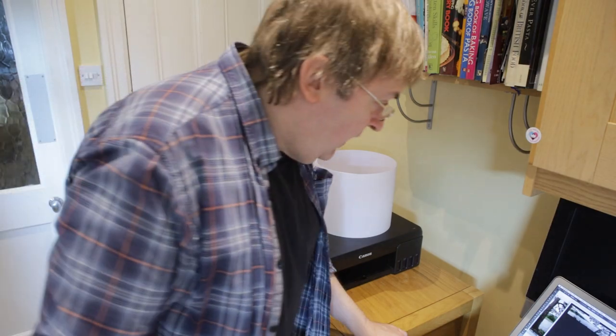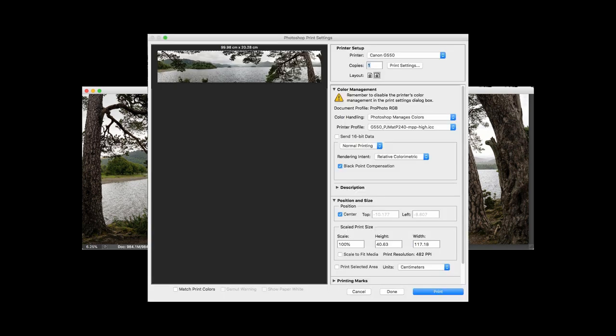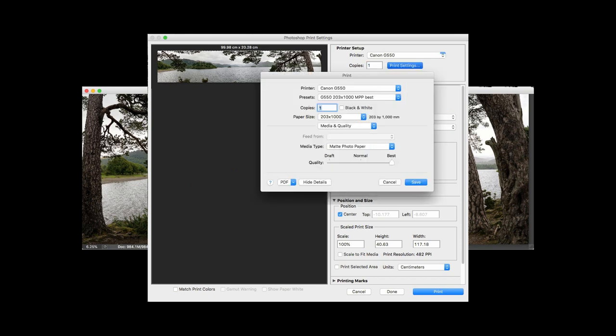Over to the computer now — I've loaded up this wide image. It's not quite as long and thin as this paper, but I'm cropping it slightly and doing this in the print settings. I've selected my profile and I need to go to the print settings where I've created a preset. I always suggest creating printer presets — it helps get things right and stops settings from drifting, since sometimes when you reopen software the settings may have changed. This is a custom paper size of 203 by 1000mm, so a meter long by eight inches.